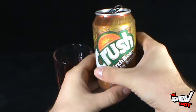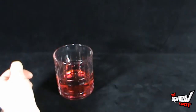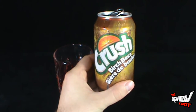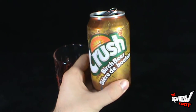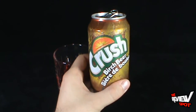Let's give this a try — Crush Birch Beer. Find out what it's like. I'm curious, I hope you're curious as well. Birch beer — that's very interesting. It's not what I was expecting at all. It kind of tastes like root beer, it really does just taste like root beer.